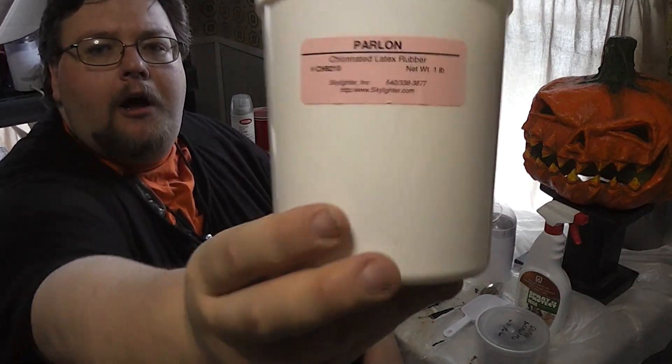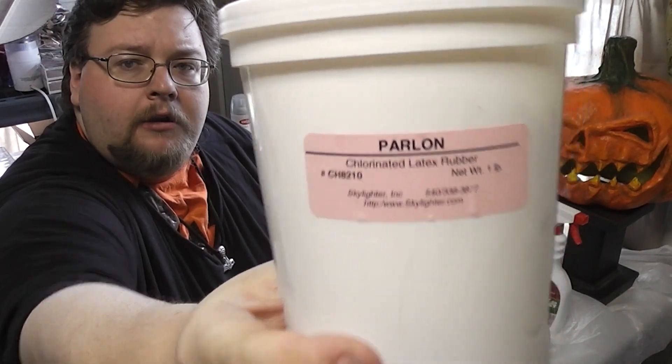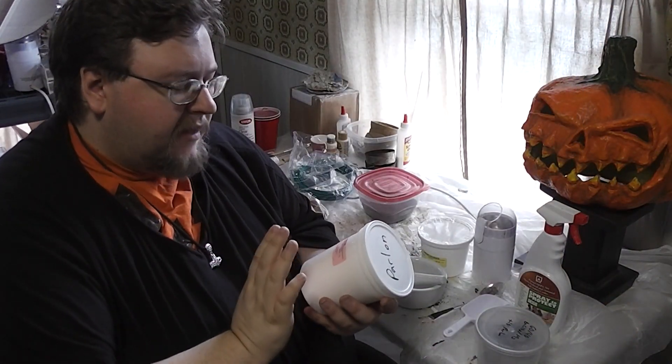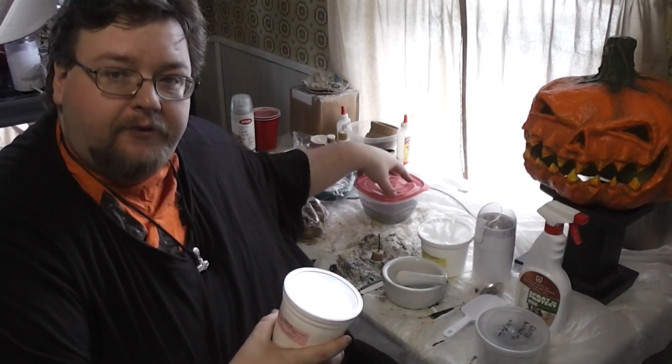You need a chemical called PARLON — P-A-R-L-O-N. It is very good stuff. It brings out the green in the flash. Otherwise it's just a white flash, because magnesium makes a bright white flare.